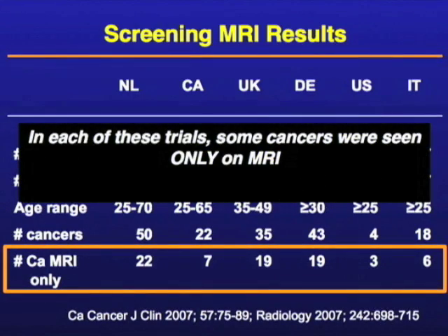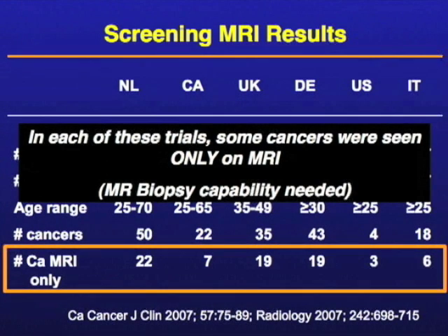This means that even in retrospect, you go back and look at the mammogram or the ultrasound, you can't find it. So even knowing where to look, you still can't find it. This is telling us that MR picked up something that the other modalities didn't, and this is some of the evidence that led to the recommendations for screening MR. Because some cancers are only seen on MR, you need to be able to biopsy them under MR — because if you can't see them under the other modalities, you don't know where to sample.